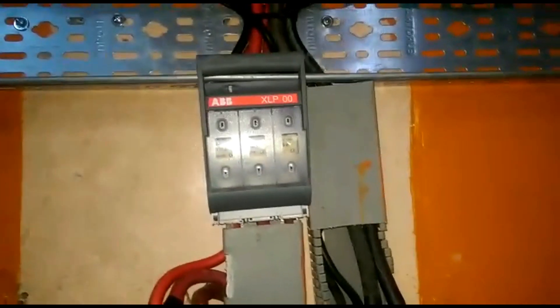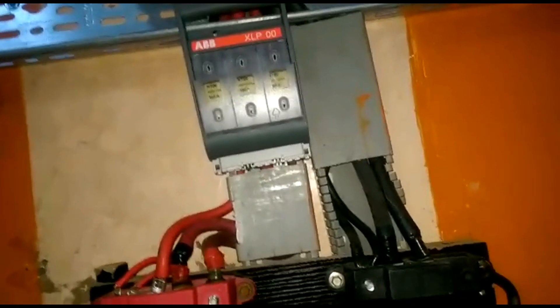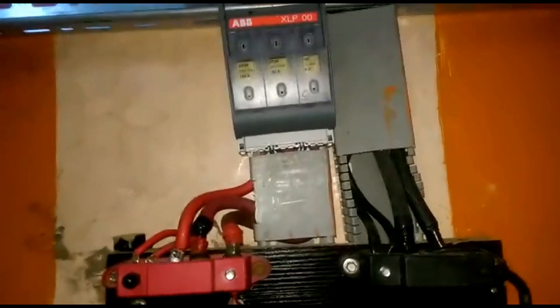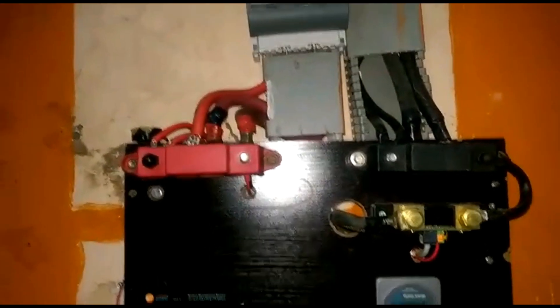Here is our ABB battery fuse combiner. It allows us to put a fuse disconnect between the batteries and inverters. It has three 160-amp fuses. Sometimes we also use it to disconnect our charge controllers. And here are our bus bars.